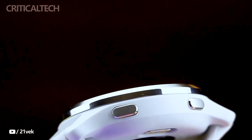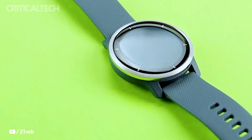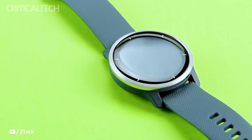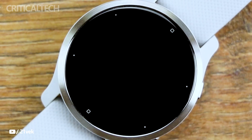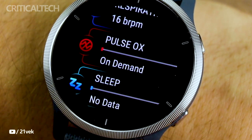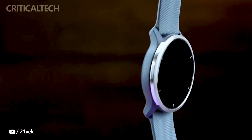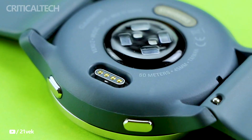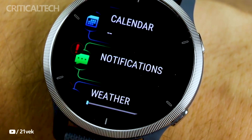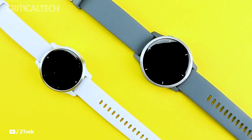A notable revelation from the leaks is that the Garmin Venue 3 smartwatch will be equipped with a skin temperature sensor. This addition could prove highly valuable for health and wellness applications, including sleep tracking, early fever detection, overtraining monitoring, and menstrual cycle tracking. It's worth noting that the functionality of Garmin's skin temperature sensor appears to be limited to sleeping hours, primarily due to the potential influence of external factors and physical activity on the accuracy of temperature readings when awake.